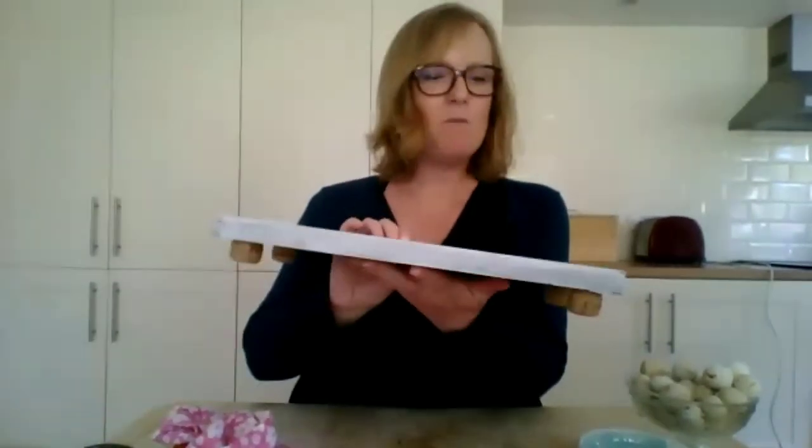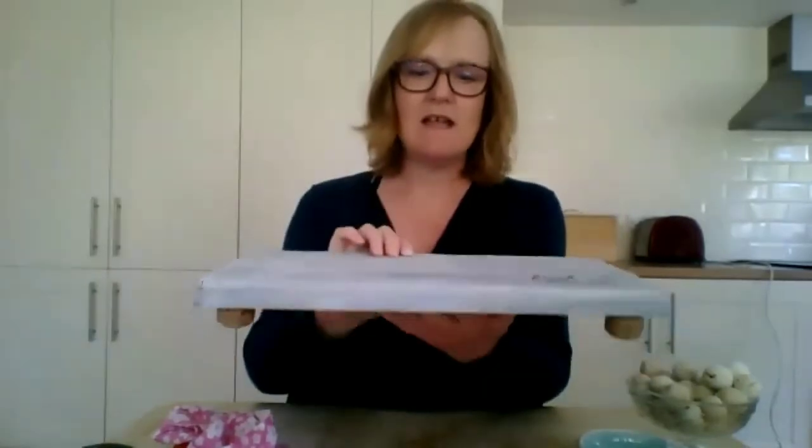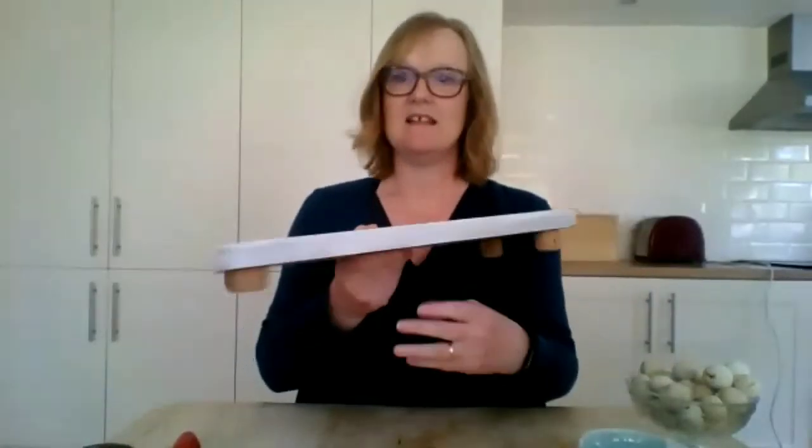If I'd used a brush it would have been heavier and the grain would have been hidden, but this way you can still see the grain. It gives a nice texture — almost marble-like. On the edges where you've got the cut edge of the wood, it was slightly harder to do and the cloth was snagging, so you need to put a bit of effort into that.